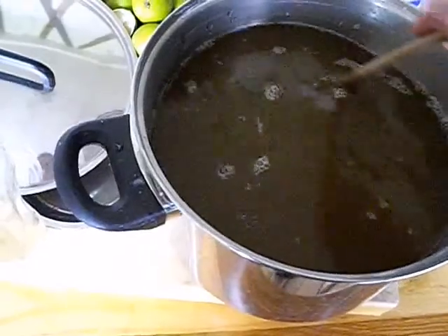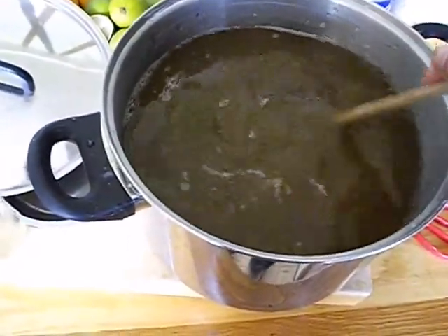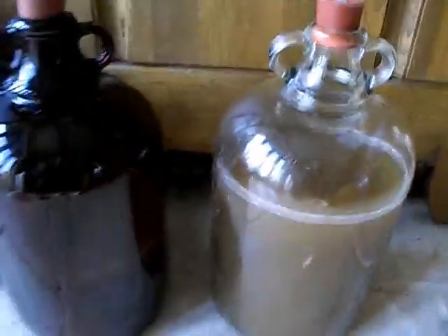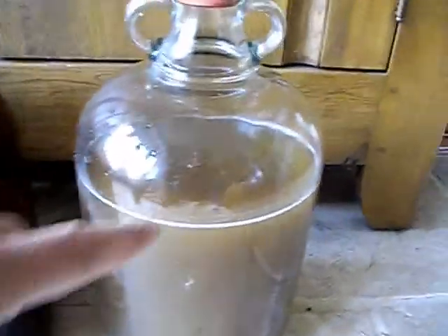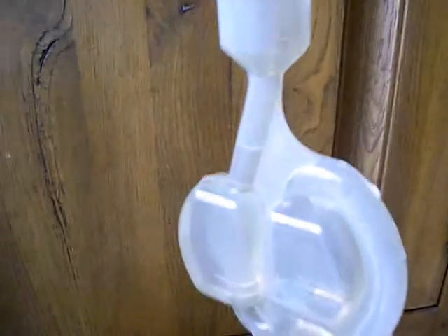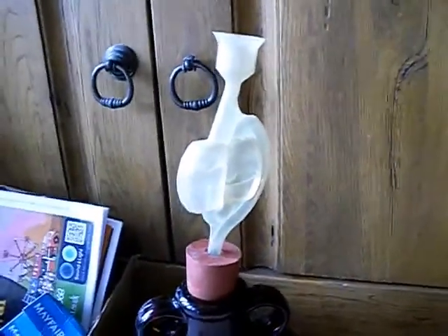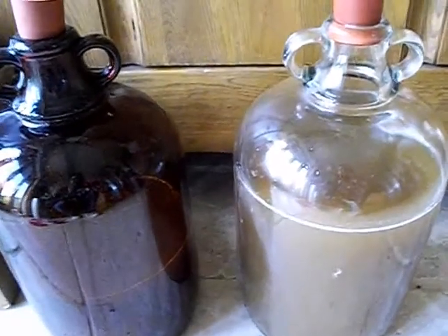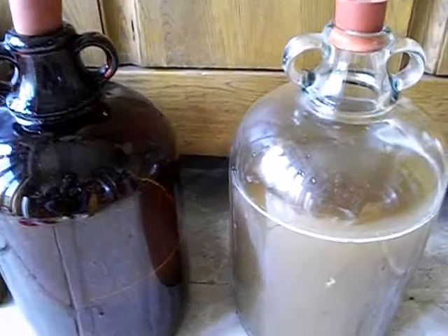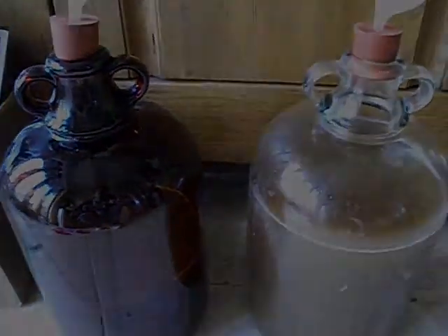It would be best to use a funnel filter into the demijohns but I'm going to have to use a glass container and carefully pour it in. I've decanted it into these demijohns — this one's about half full. I've filled up the airlocks with a very dilute solution of bleach. I'll just leave that three days here in a bit of warmth, then I need to move them somewhere cool and dark for a few days, and then think about bottling.